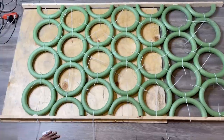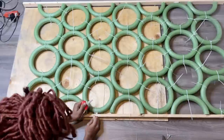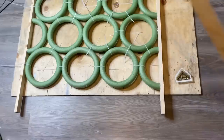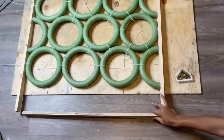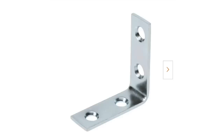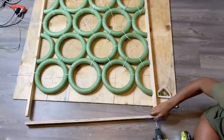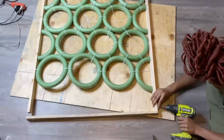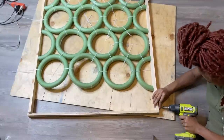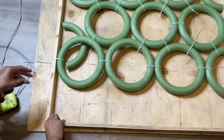Now I'm going in between the cracks with my liquid nails and adding some of that in between. The next thing I'm going to do is add the pieces of wood from the beginning of the video to the top of the divider, and I'll be using L brackets to help me do so. You can either go in between the divider with the L brackets or on the outside — I just prefer the outside because it was easier.